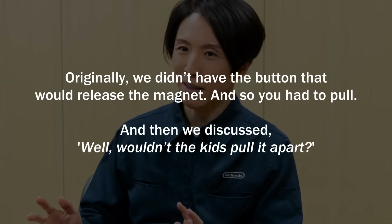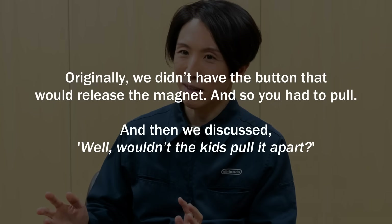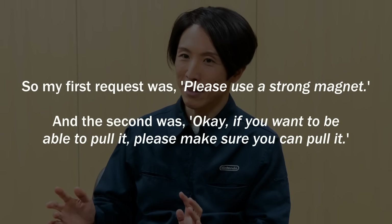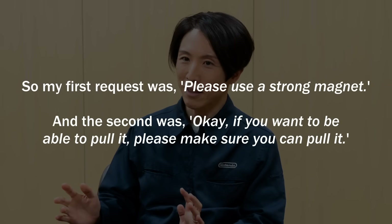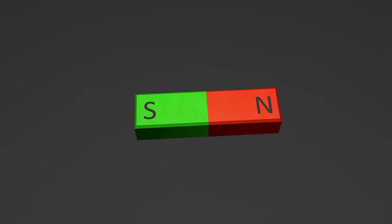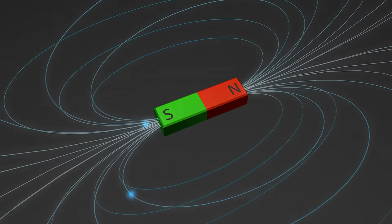Originally, they didn't have the button that would release the magnet, so you had to pull. They discussed: wouldn't the kids pull it apart? So the first request was to please use a strong magnet. And the second was: if you want to be able to pull it, please make sure you can pull it. But if those two asks sound totally contradictory, then you're not wrong. Strong magnets which don't wobble or shake, but also weak magnets so that anyone can detach the Joy-Cons — essentially, they wanted magnets that were strong and weak at the same time.